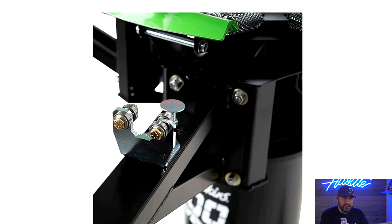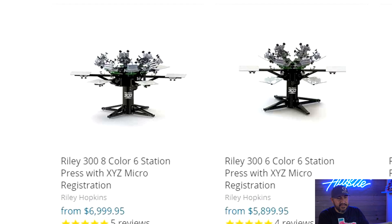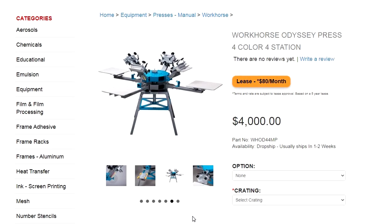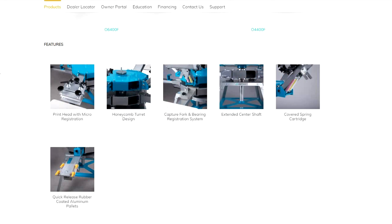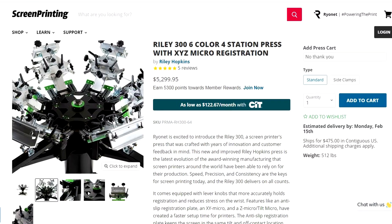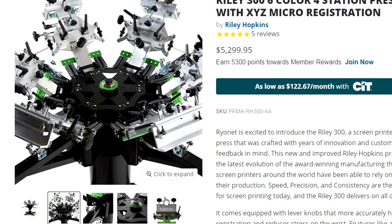This Riley Hopkins press is a little on the higher side versus the Workhorse for the same six-color, four-station spec. Weighing my options, I would choose the Workhorse six-color, four-pallet press — for $4,000 you get a great printer with solid build quality, great name recognition, micro registration, great print quality, and all the bells and whistles. A close second would be the Riley Hopkins, but you're looking at about $1,200 to $1,500 more for more or less the same specs.